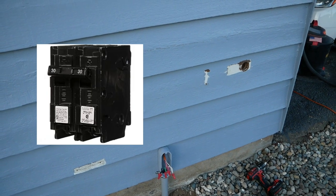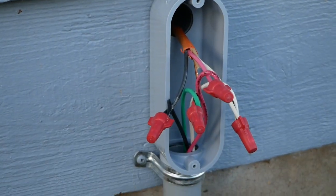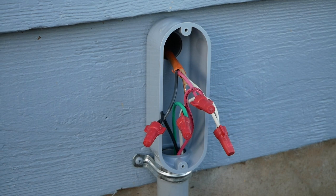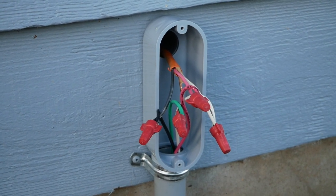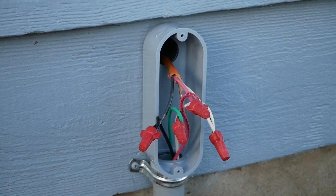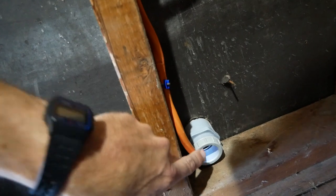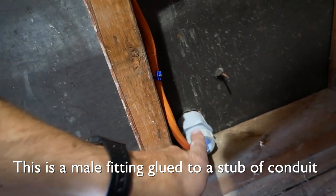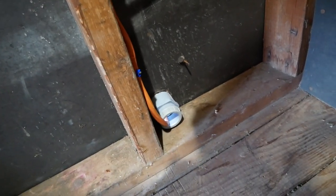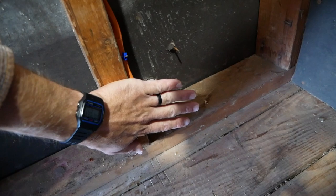That 10-3 Romex is running through the attic into the main panel in the house to a double-pole 30-amp breaker. When the inspector did the rough-in I didn't have these wire-nutted up, so I asked him if it was okay to make the connection in this elbow and he said that was fine. I just went ahead and wire-nutted those up — the breaker is still off in the house. You want to make sure it's stapled within about 18 inches of that stub-out.